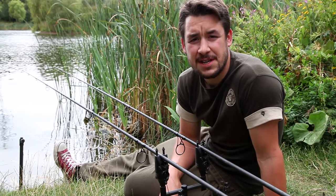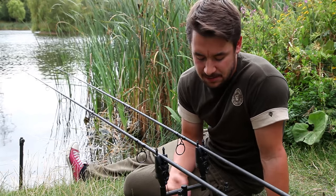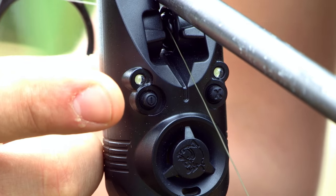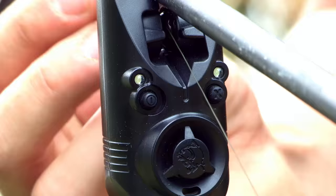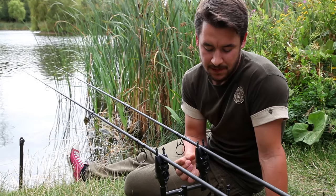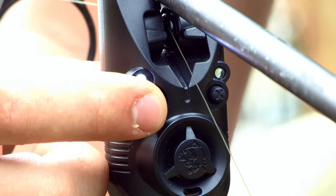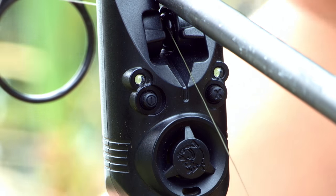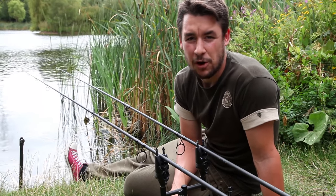The mute function is also operated by the power button. To mute the alarm head we simply press the power button once. You'll hear a beep and there'll be no flashing LED, which will indicate that the alarm head is muted. To unmute the alarm head we simply repeat the process — just tap the power button, you'll hear a beep and the alarm will no longer be muted.